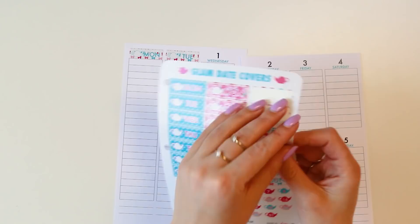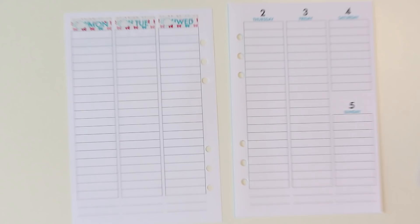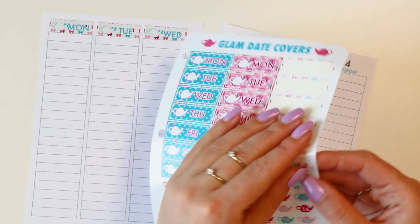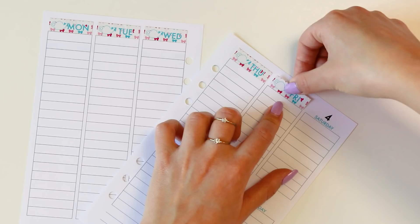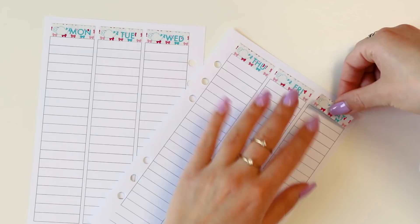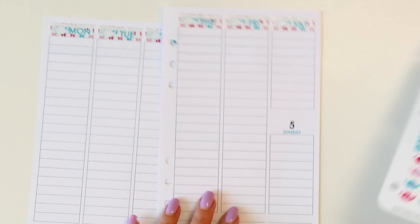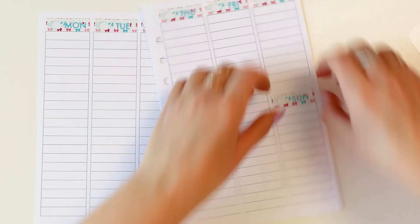We've gotten a few questions about why these date covers aren't included in the subscription — one reason is they don't work for every planner. If you're a horizontal gal they aren't quite going to work. Fun fact: our horizontal planner is our best-selling planner by far! I think that's so interesting, especially since I really haven't played with it on camera — I am such a vertical slash hourly layout gal, my brain just will not work in horizontal even though I've tried. I love that there are so many options because every life is a little different and there's a planner for everyone.